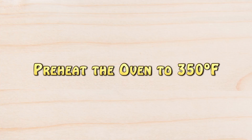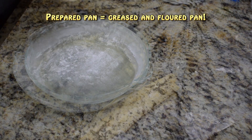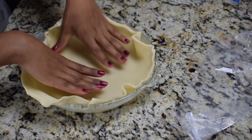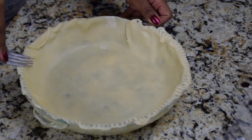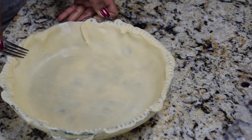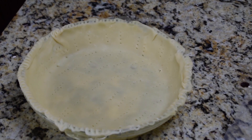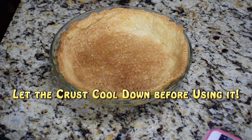Preheat the oven to 350 degrees Fahrenheit. Place the pie crust on the pie pan, press around the edges with a fork and also poke the crust all over with a fork a few times. Now bake it at 350 degrees Fahrenheit for about 20 to 25 minutes or until it's golden brown. Once it's ready, let it cool down for a little bit.